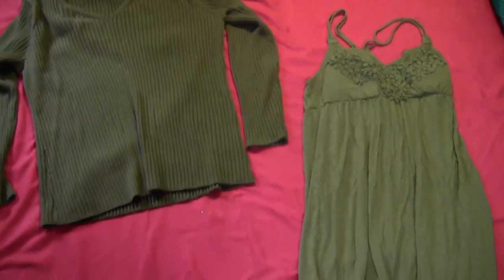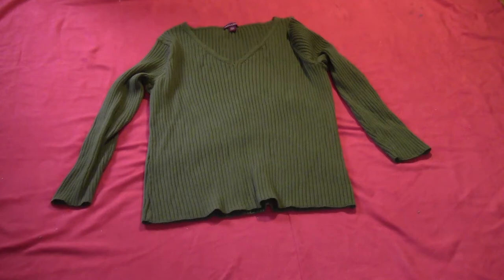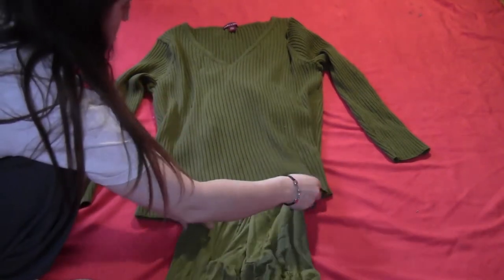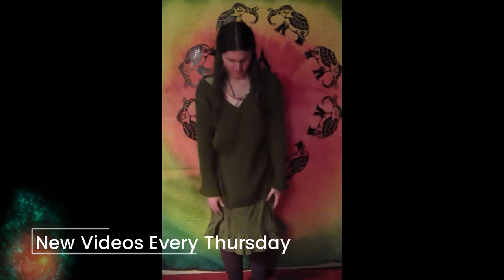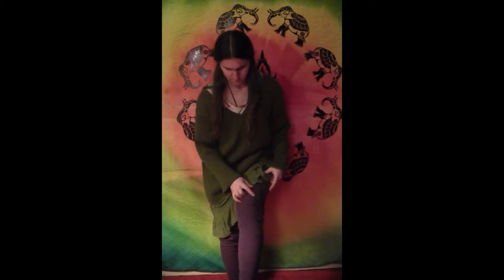I wasn't able to find a long green shirt, so I just used a green shirt and a green dress that will go under it. I didn't even bother sewing these together — I'm just going to wear the green dress right under the green shirt. I'll probably flip the green shirt backward as well because I didn't like the v-neck on it. Slightly different colored greens, but it gives me the ruffle at the bottom.